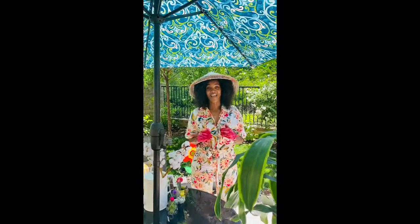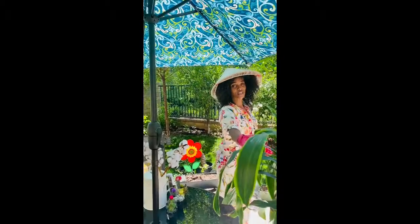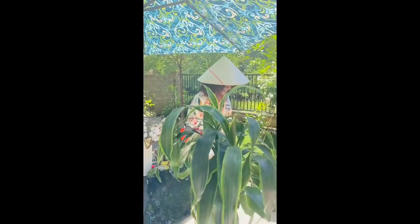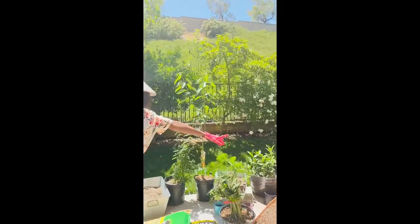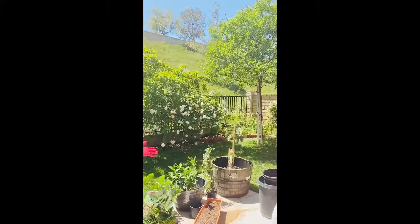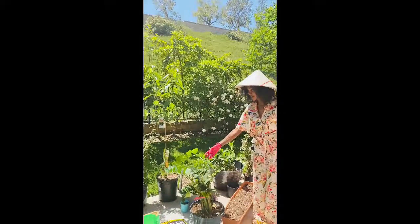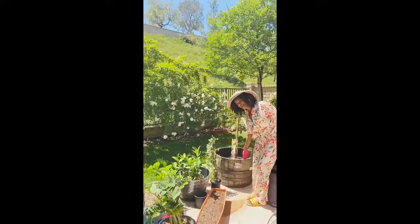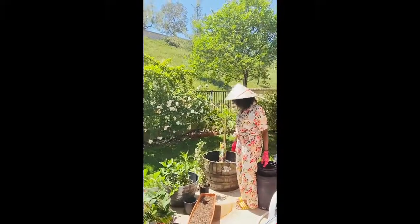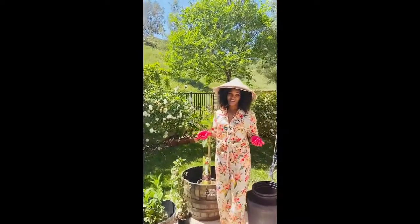Hey guys, today I'm going to be doing some repotting. I'm going to repot this indoor plant that I have right here and I am going to put it in that big container over there. It's not going to look that good in my house. I'm also going to repot this one - this is an indoor plant as well. I'll be putting my big tree in my Jack Daniels barrel - that's gonna be really good.